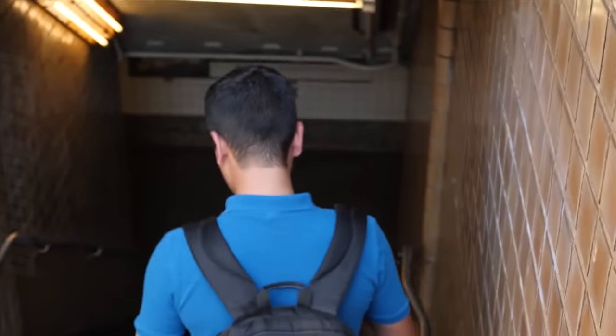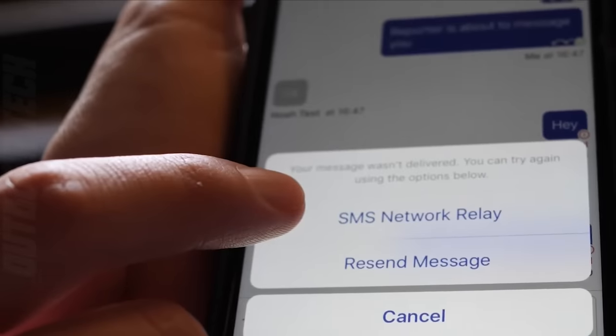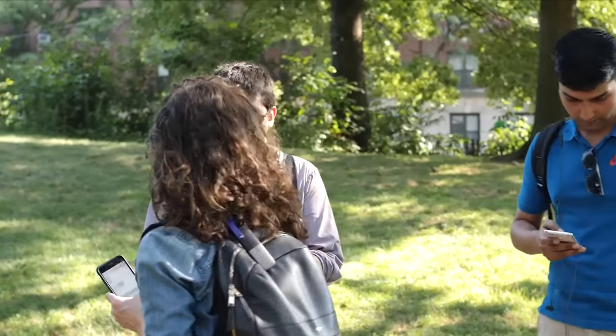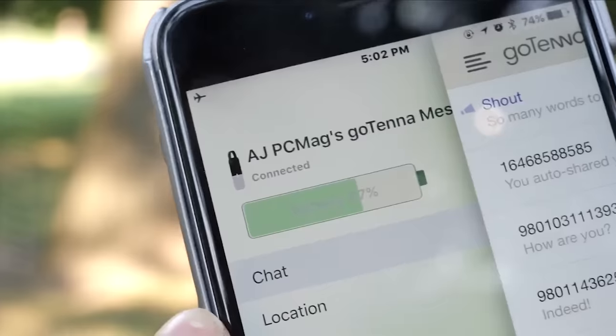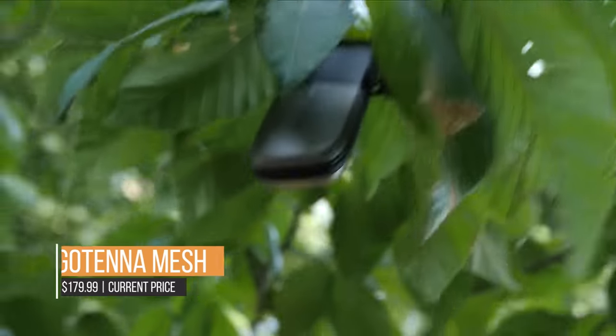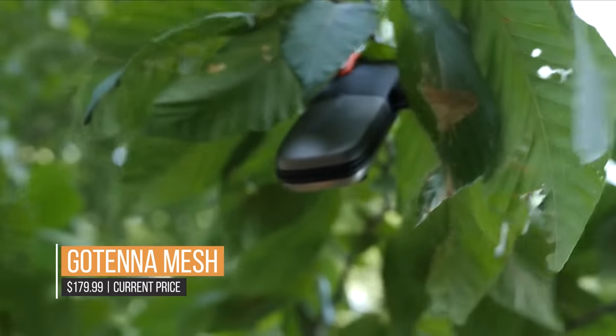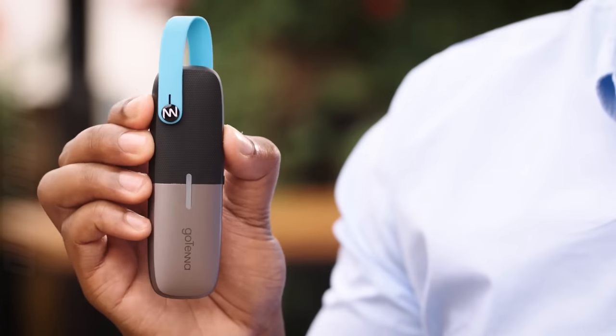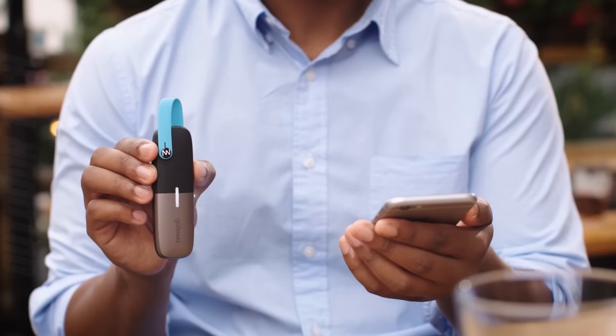There is no guarantee that each node is online at any given time because this is user-edited. Utilizing Micro-USB2, the GoTenor Mesh charges from empty to full in roughly three hours. This feature gives you versatility because you can charge it almost anywhere with USB capabilities, including in the car, using a portable solar charger, a wall adapter or a power bank.